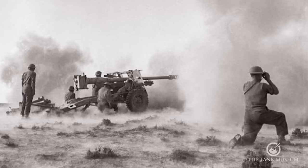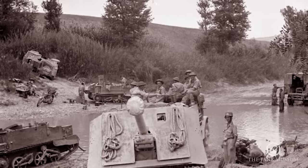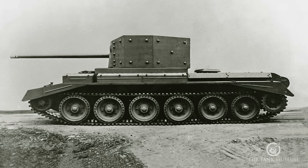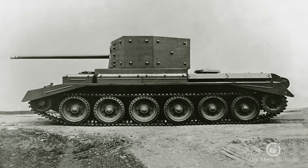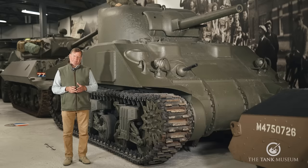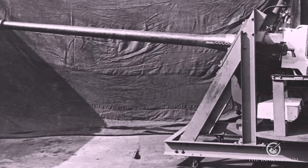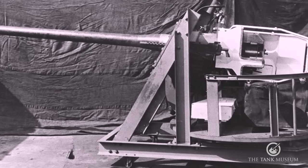Bearing in mind the inherent weaknesses — lack of mobility and crew protection — of towed anti-tank guns, the next step was to find a way of putting a 17-pounder on a tank. The project to mount a 17-pounder on a Cromwell chassis with a tall, rather ungainly turret, the A30 Challenger, was underway. This was encountering major problems, but with the assistance of the Director of the Royal Armoured Corps, General Raymond Briggs, two officers at Lulworth at the School of Gunnery — Lieutenant Colonel Witheridge and Major Brighty — were working on a rival scheme: shoehorning a 17-pounder anti-tank gun into a Sherman turret.